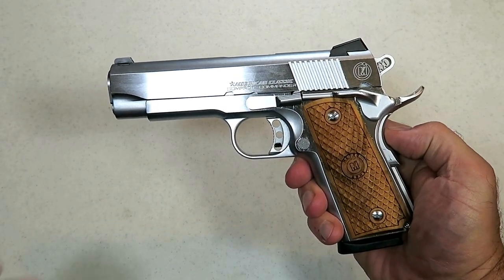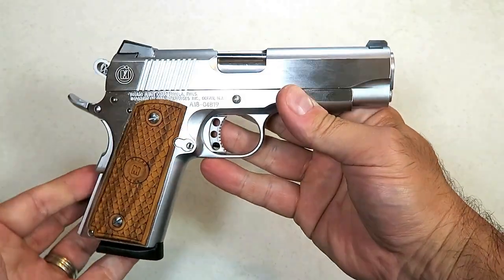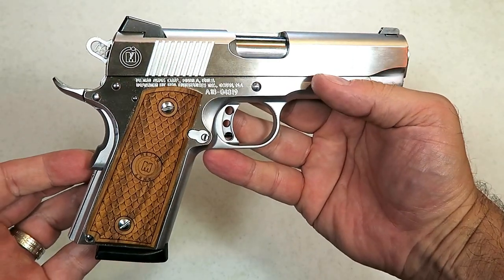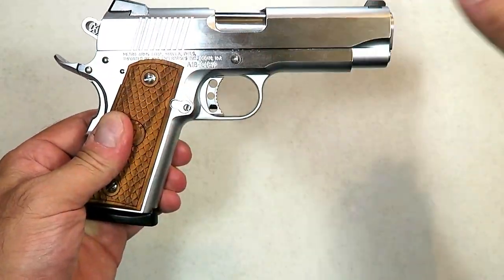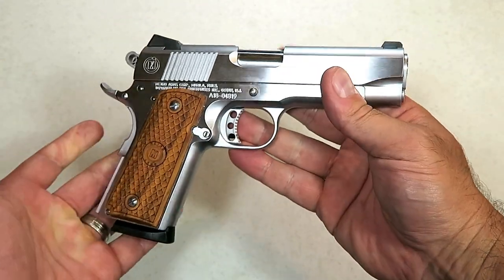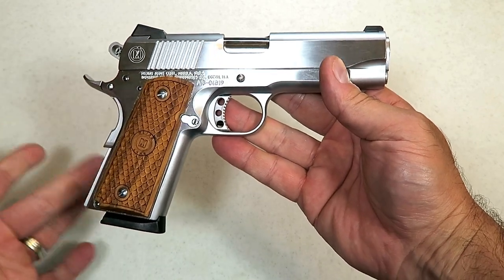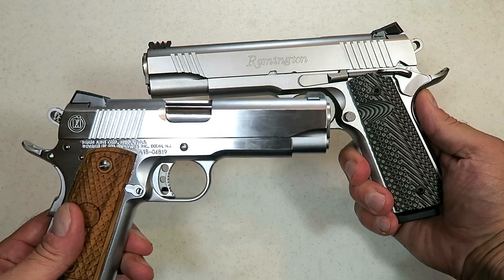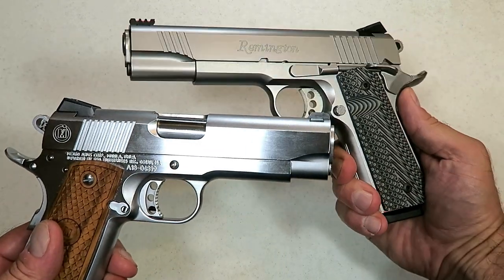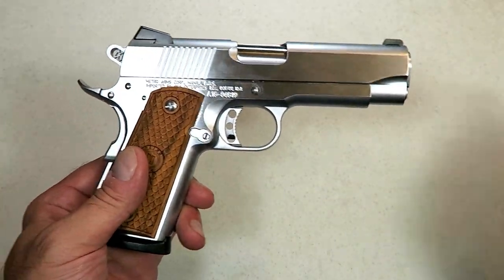Hey there friends, thanks for checking in today. We're looking at a Metro Arms American Classic Compact Commander 1911 in all stainless steel heavy gloss. You may have seen these with an all-blued finish, or some with a blued frame and stainless slide. This is the all stainless model. I brought out another stainless for comparison — this is more of a matte finish on a Remington R1 1911. You can see the difference: the matte stainless versus the heavy gloss. You have your options.